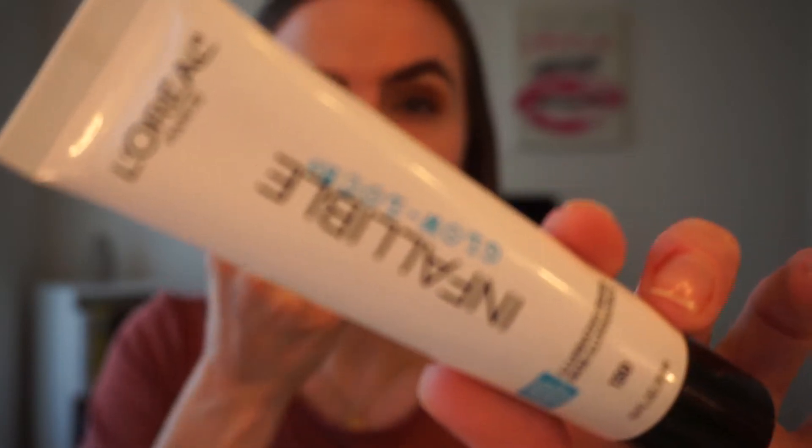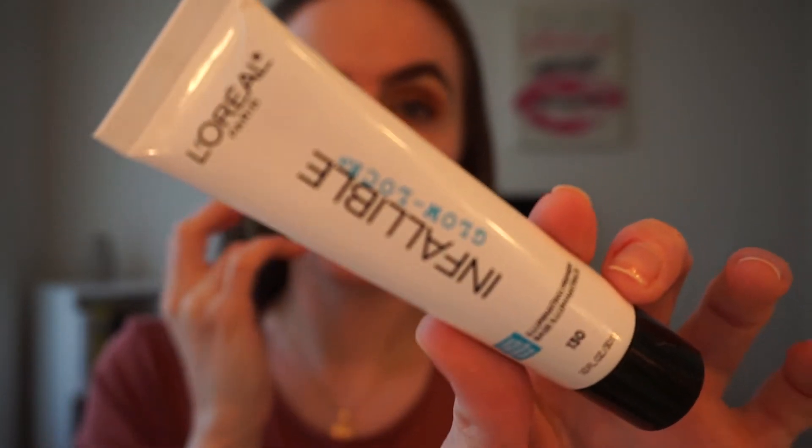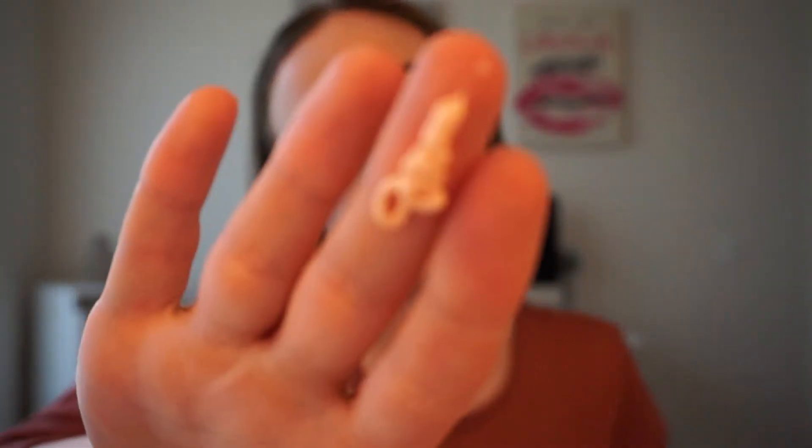For primer I'm going in with the L'Oreal Infallible Glow Lock in shade 130. I've used it a couple times and I really liked it — it gives a really pretty sheen. I have a mess going on with that brown eyeshadow — it was ridiculous.